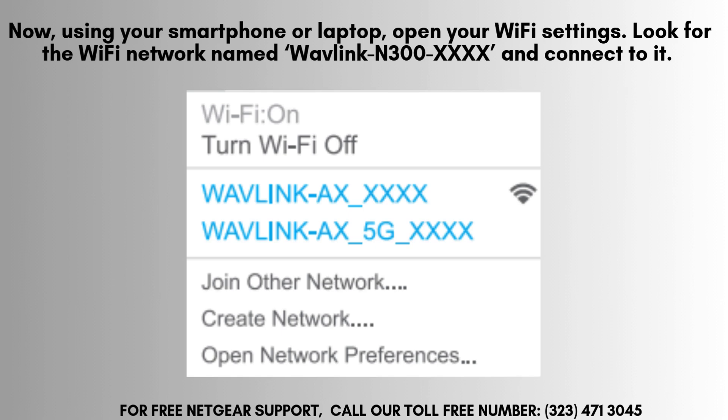Now, grab your smartphone or laptop and navigate to the Wi-Fi settings. Search for the network labeled Wavelink N300XXXX among the available connections. Since there's no password required at this point, you should be able to connect effortlessly and prepare for the next setup steps.